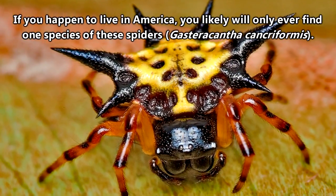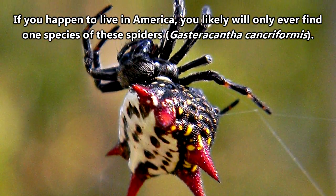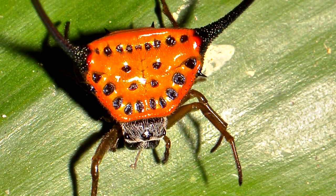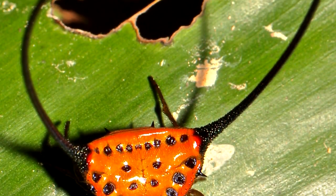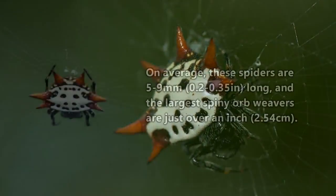If you aren't a fan of spiders, this episode may be nightmare fuel for you. But these spiders are relatively harmless to humans, so there's some consolation in that. Sure, they might look like they want to stab you with those spikes while you're sleeping, but that probably won't happen.